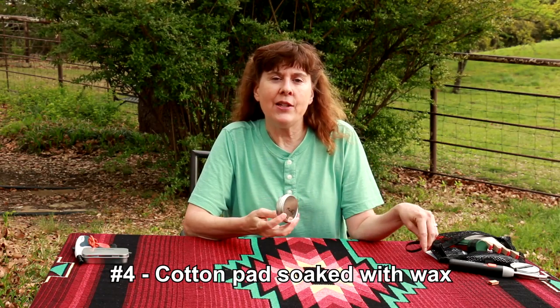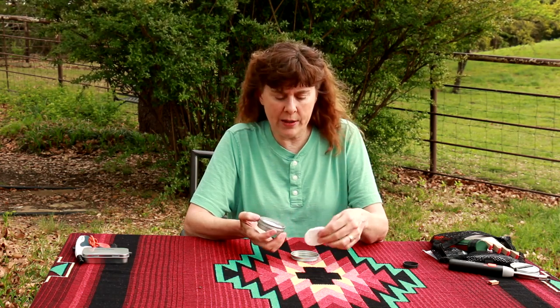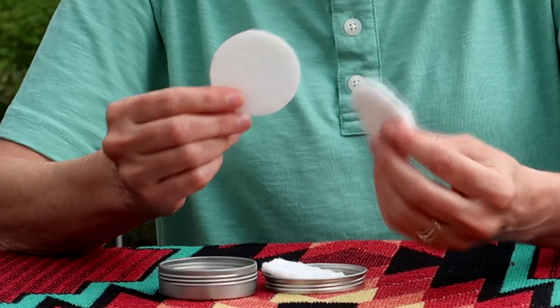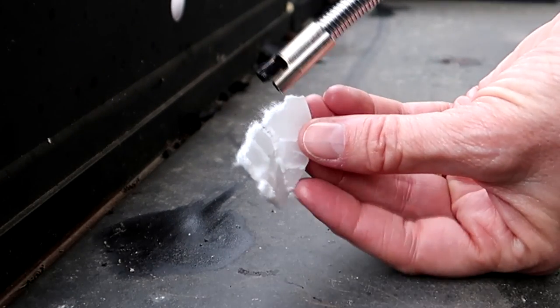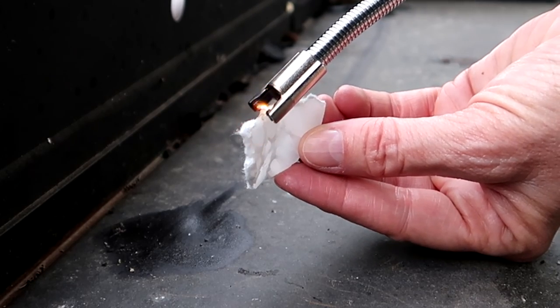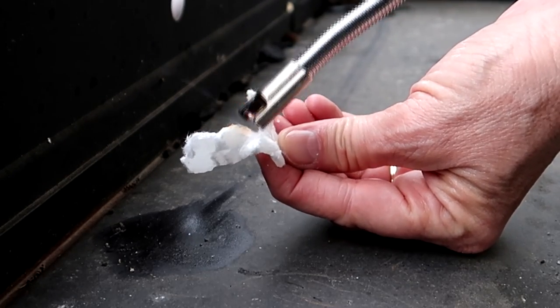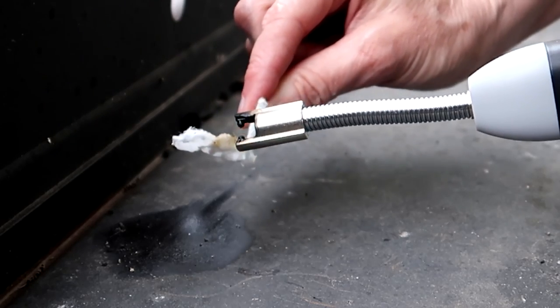Number four is a cotton pad soaked in wax. We purchased little makeup remover cotton pads — little cotton rounds — melted some regular paraffin wax, laid the cotton pads in the wax, and it absorbed the wax. You let them dry and it makes a disc that is very waxy with the cotton pad on the inside. The idea is that you break it open, use a half or a quarter of it, expose the fluff inside, then light the fluff. While Bill and I have been able to get this method to work, even with a fire steel, it's a challenge to get it to work consistently. Even with a flame like a lighter, I spend more time trying to get the fluff lit than I would finding leaves or grass to burn. So for my pack, this one is out.